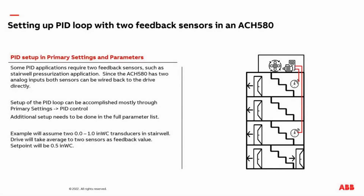Hi, my name is Peter Wilder. I'm an HVAC application engineer at ABB. The following presentation is going to discuss setting up a PID loop with two feedback sensors connected to an ACH 580 drive.